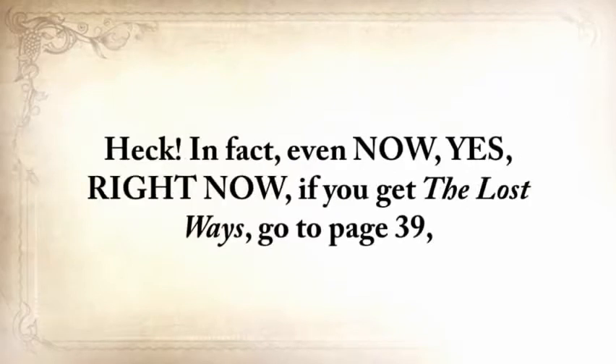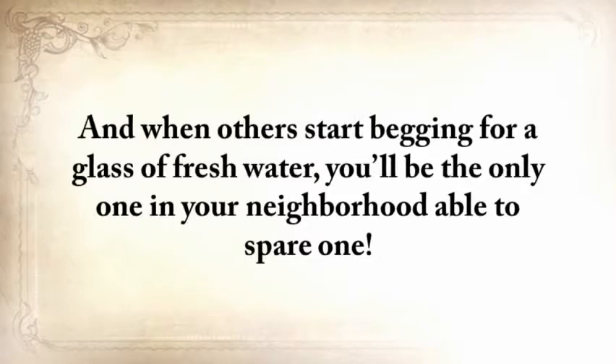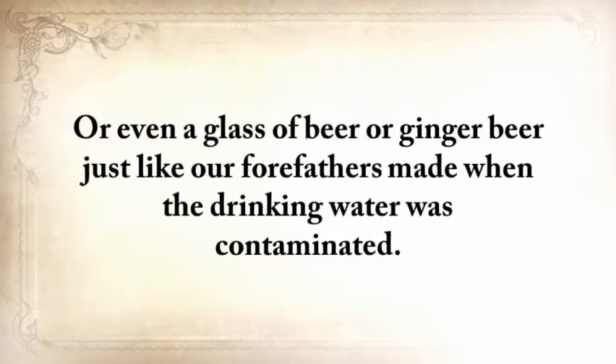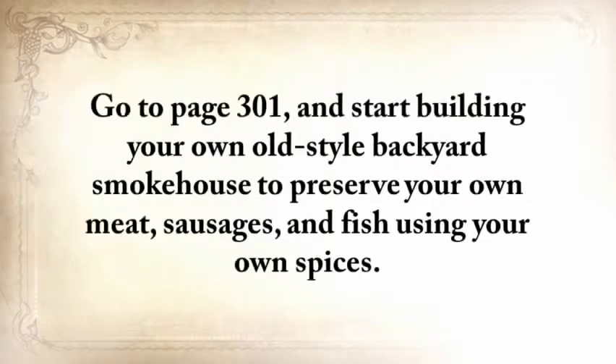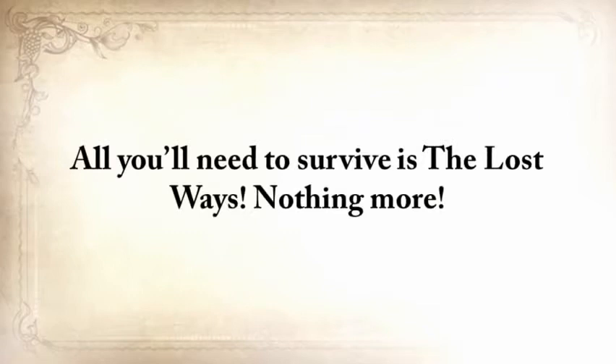In fact, even right now — if you get The Lost Ways, go to page 39 and start making one of the super nutritious foods that can last a few years without refrigeration. And when others start begging you for a glass of fresh water, you'll be the only one in your neighborhood able to spare one, or even a glass of beer or ginger beer just like our forefathers made when the drinking water was contaminated. Go to page 301 and start building your own old-style backyard smokehouse to preserve your own meat, sausages, and fish using your own spices. When the dollar becomes useless and all hell breaks loose, you won't care — because you won't need any money at all. All you'll need to survive is The Lost Ways, nothing more.